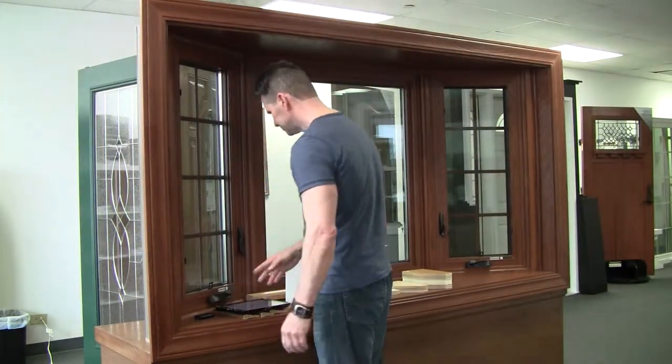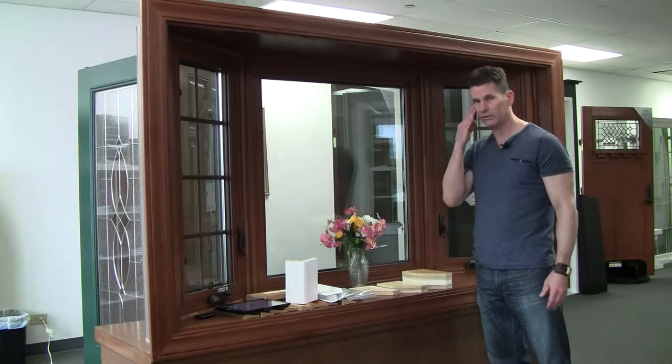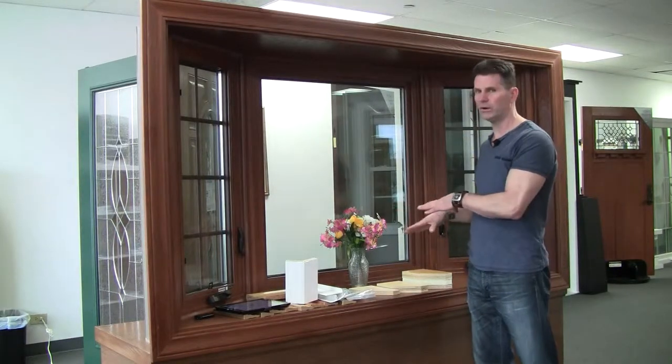The first thing is: is the seat board insulated? I can't tell you how many clients I consult with and they say, 'You're the fourth guy we've had out.' And I ask them, 'Did they tell you what it's going to be made out of?' 'I think oak.' Well, how could you not know if the guy was there? Some of the wood species used, depending on the company, are going to be oak, birch, or possibly maple.